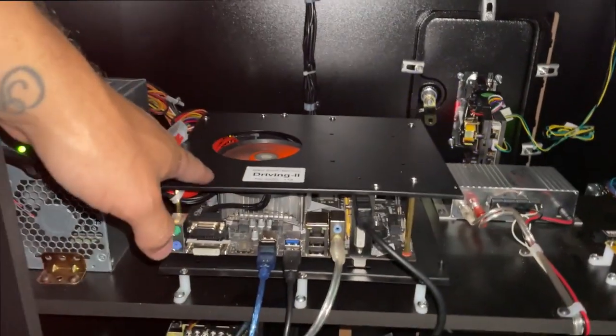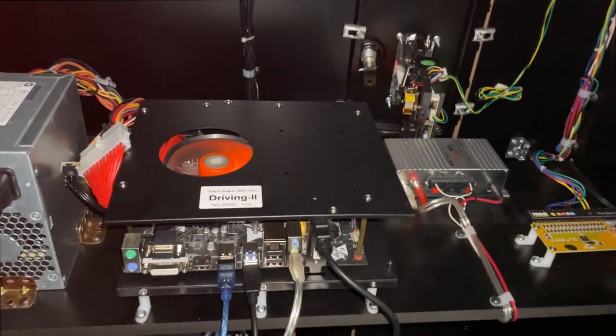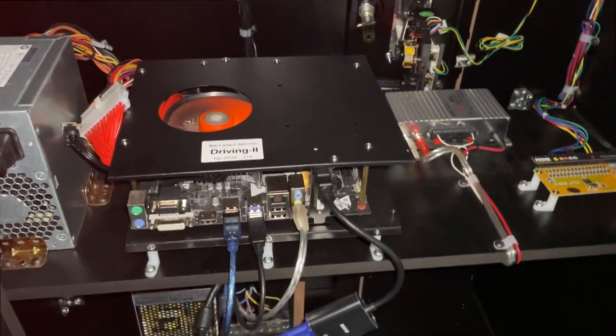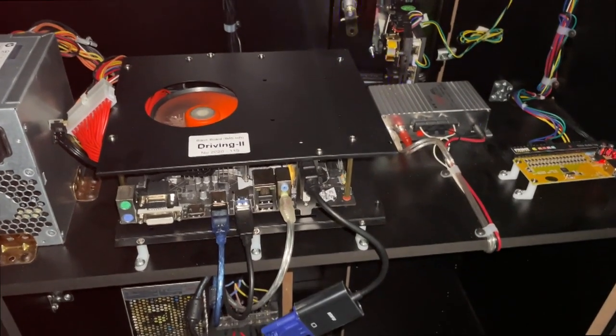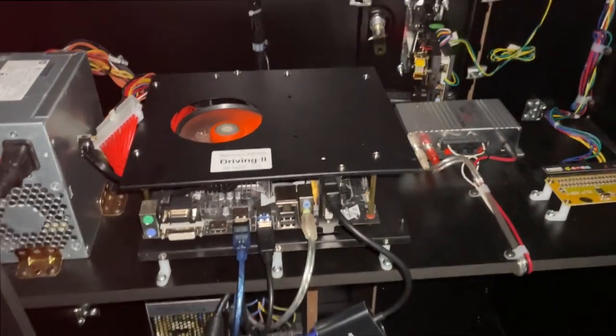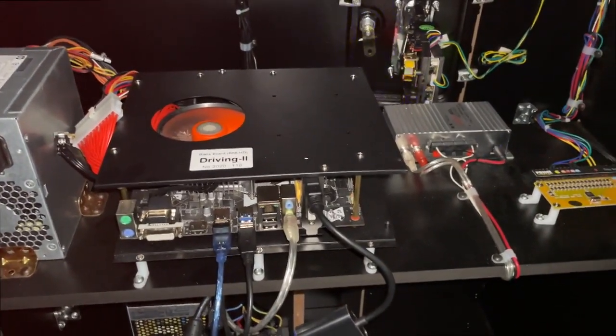I do highly recommend the Driving 2 upgrade. Since I have both the Driving 2 and the Driving 1 computers, I can install the Driving 1 into another cabinet and then play racing games in a co-op form, cabinet to cabinet. Stay tuned for that — it'll be a while, but I do plan to do it.